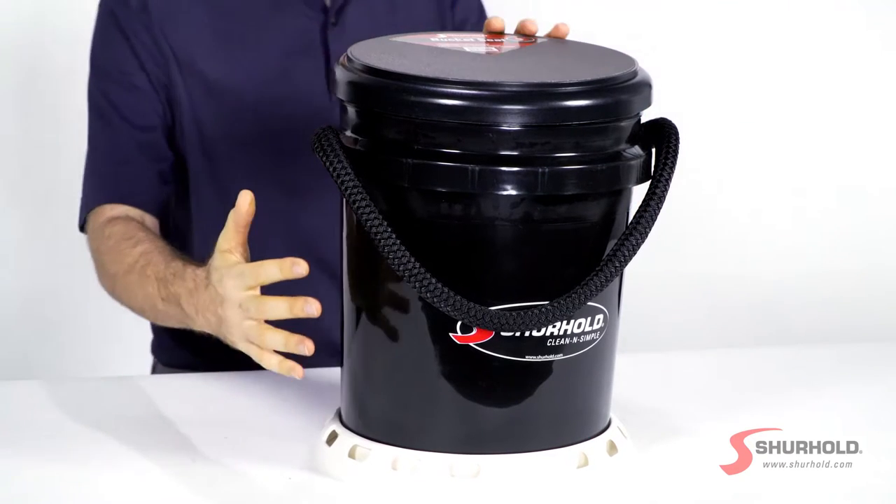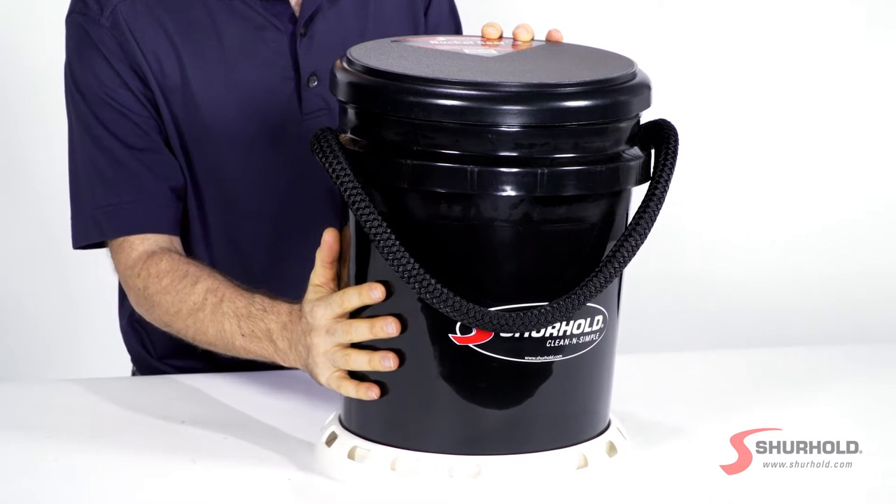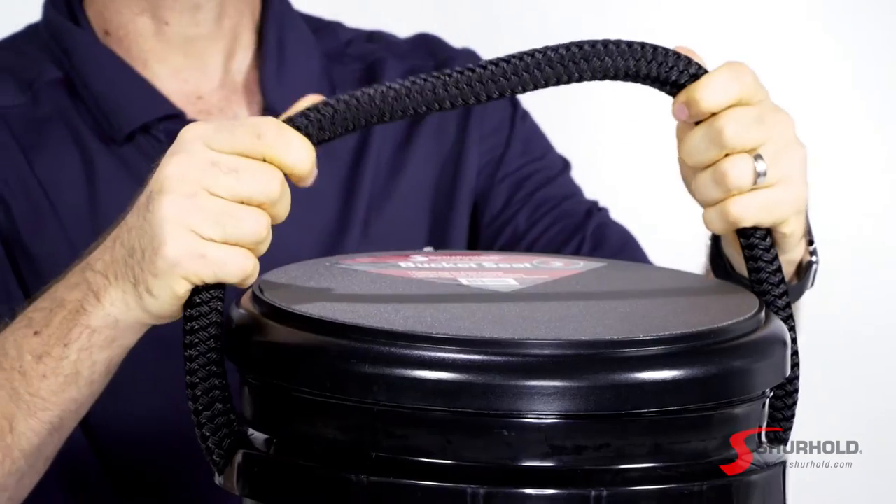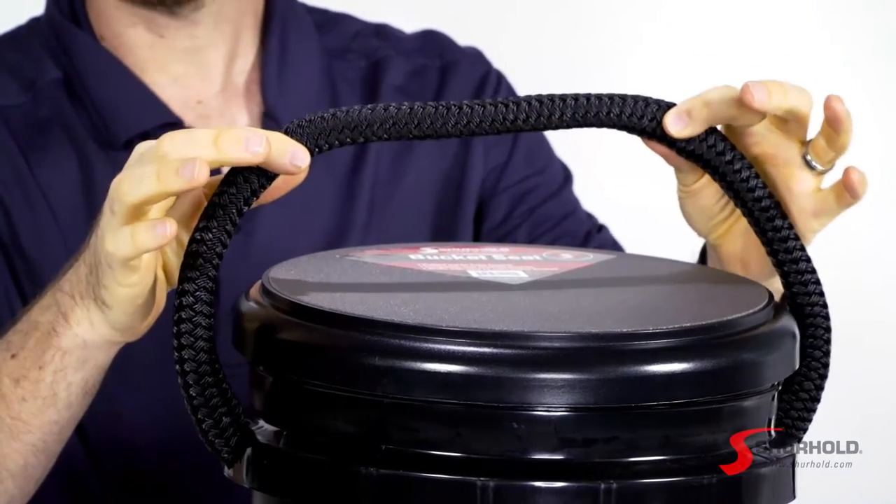So as you can see we start off with a beautiful black 5-gallon bucket and it has this really nice 3/4-inch rope handle. The handle is really comfortable in the hand and it's never going to rust or corrode.